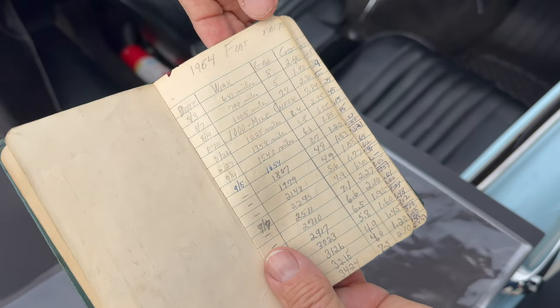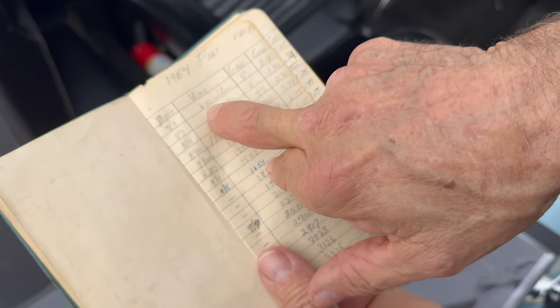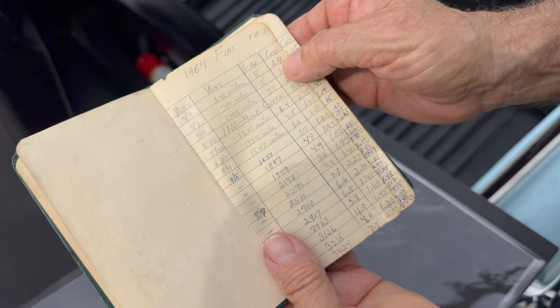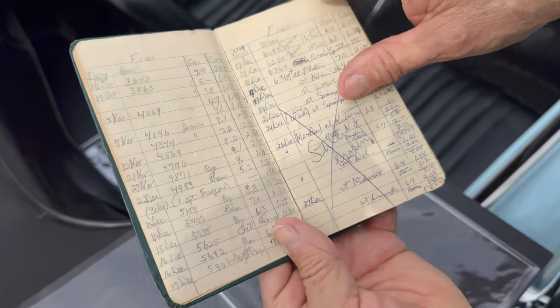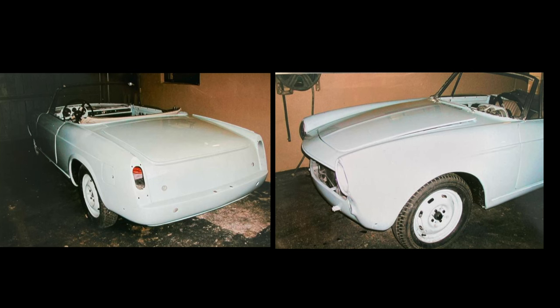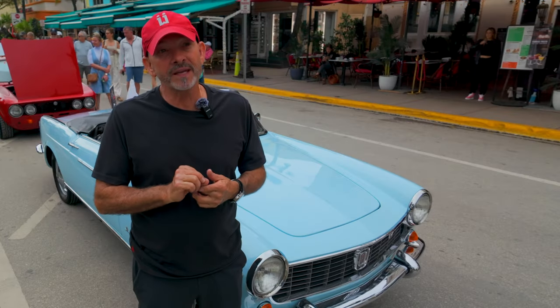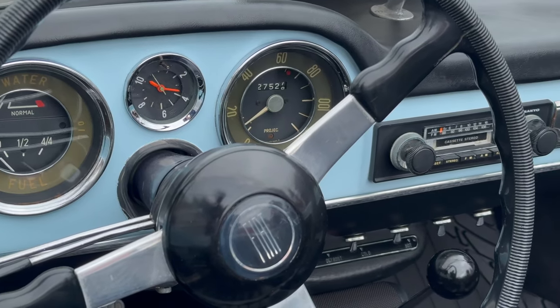This is 1964 — on August 3rd, she had 641 miles and put eight gallons of fuel for $2.40. She would document everything she did to the car all the way to the day that she passed. When I got it: no roof, the front wheel shoe was cracked, no seats, the floor was all rotten out, the engine didn't start. It had originally 20,000 miles — original documented miles. Right now it has 27,000 original miles.